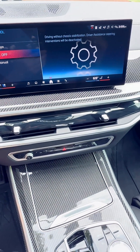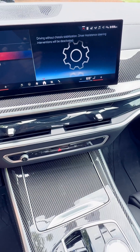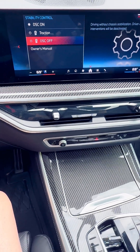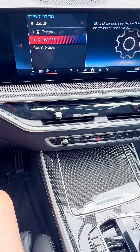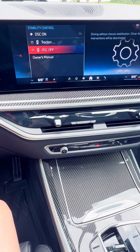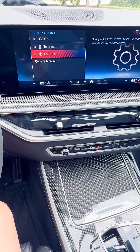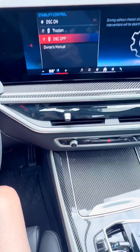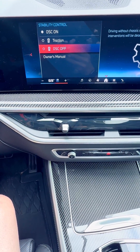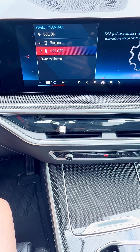DSC Off is going to be driving completely without chassis stabilization. Driver assistance systems will be deactivated. This is the way — for those M cars — how you are going to basically drift, how you go sideways. I would not recommend everybody going into Traction, and I definitely would not recommend everybody going into DSC Off.